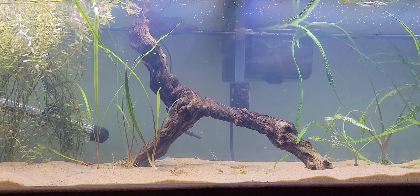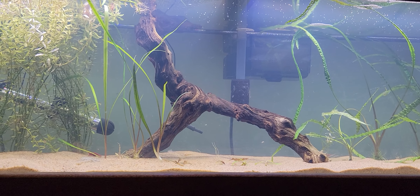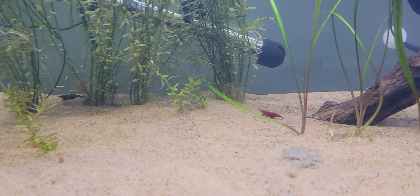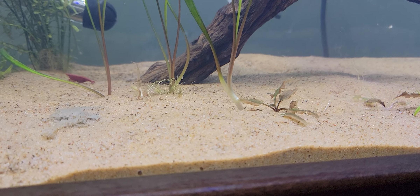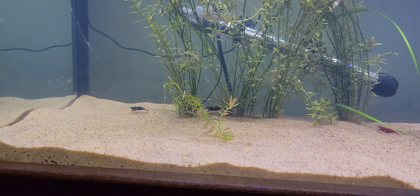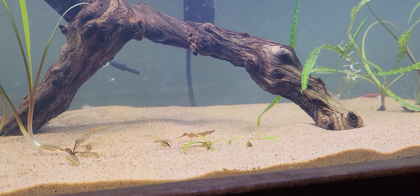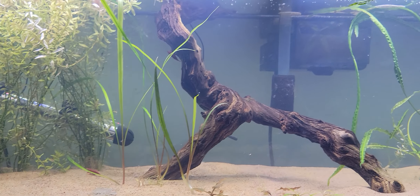One thing that's frustrating is I don't know if it's from bacteria, from the plants, or from the driftwood, but the sand gets dirty pretty quickly. You put it in and then you see all this debris, all this crap everywhere. There's no fish in here, so it can't be fish waste, and as far as I know shrimp have barely any bioload, so I don't think that's it. I'm guessing maybe some decay is coming either from the driftwood or the plants.